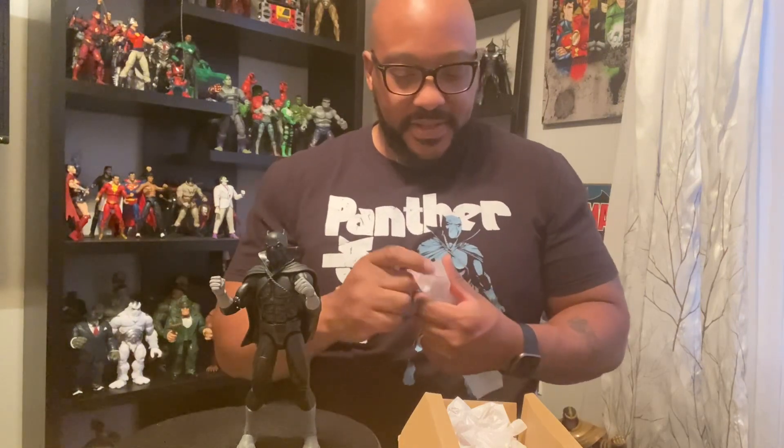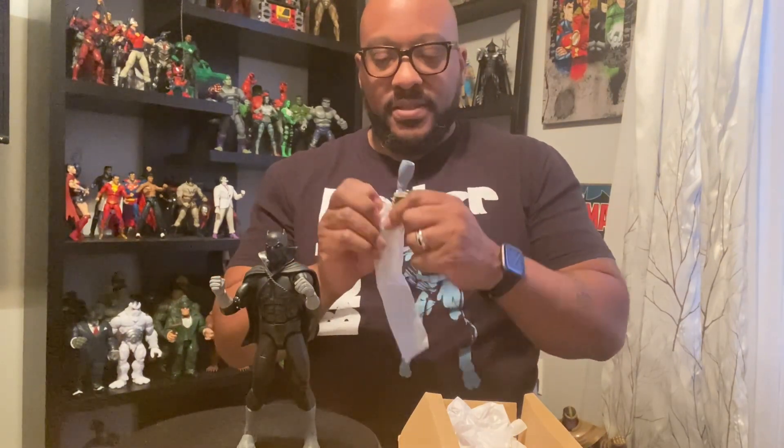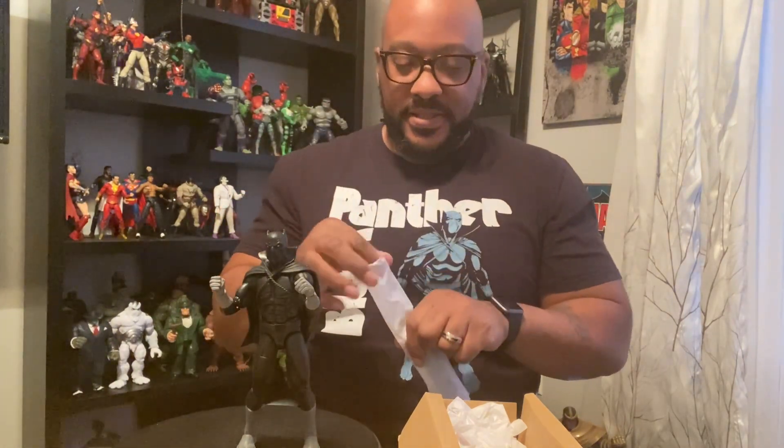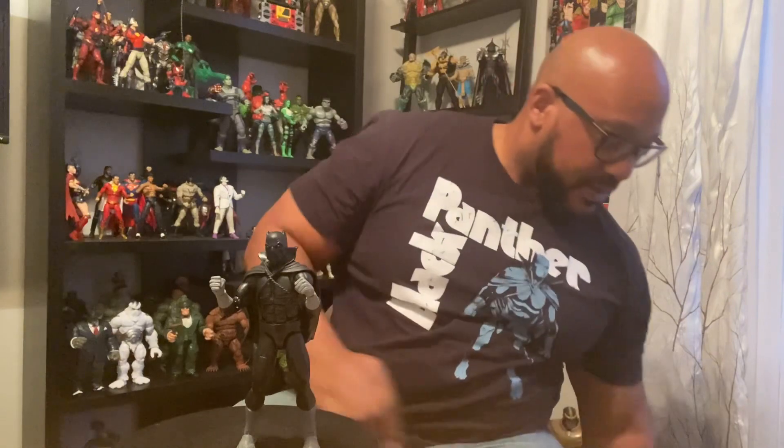Here are the open hands — little claw hands there. I'm going to display this one with the closed fist because every Black Panther on my shelf has their claws out. Been there, done that, overkill with it, so I'll leave this one with the clenched fist. Put this little leg back in here before it gets lost. And drop these alternate hands back in there.